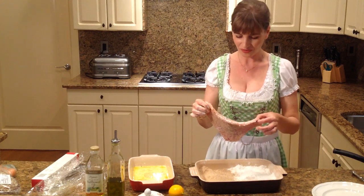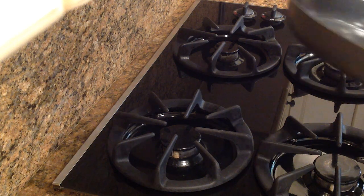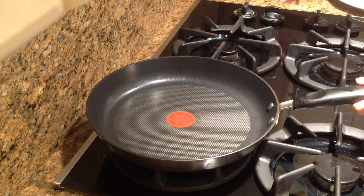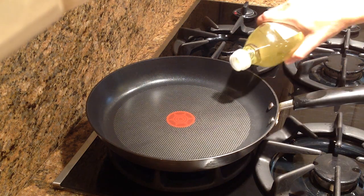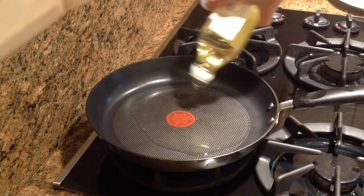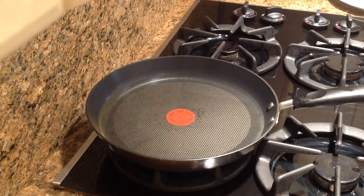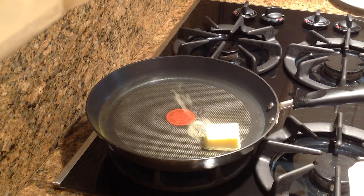Now let's go over to the stove and fry our schnitzel. Let's turn some light on so you can see. Turn the stove on. In goes our safflower oil — we need to open that one first. You want lots of oil in the pan; you want your schnitzel to sort of swim around in there. And we need some butter.